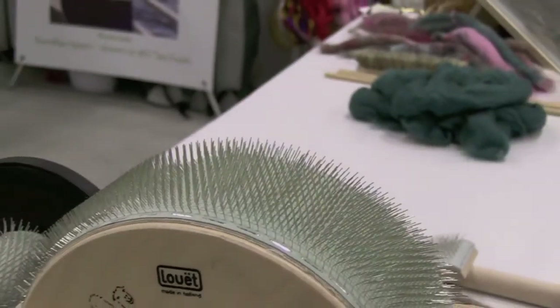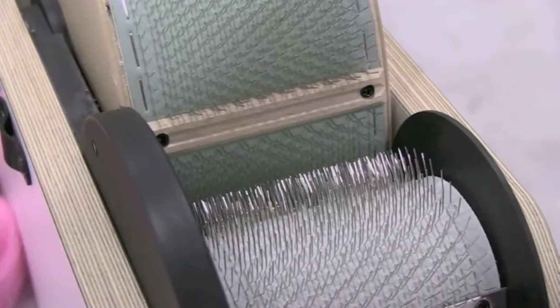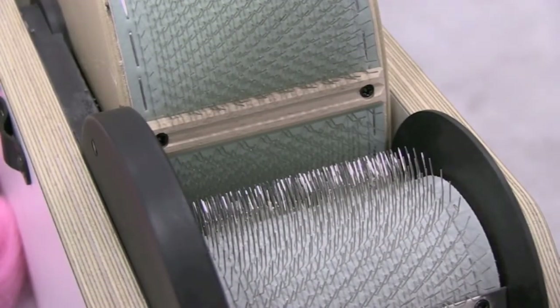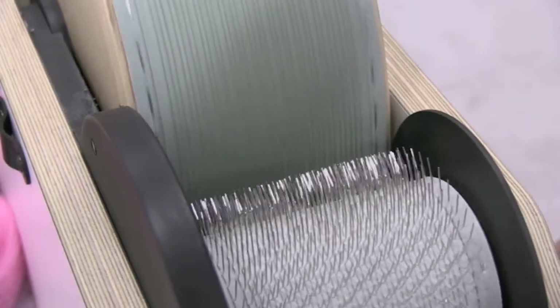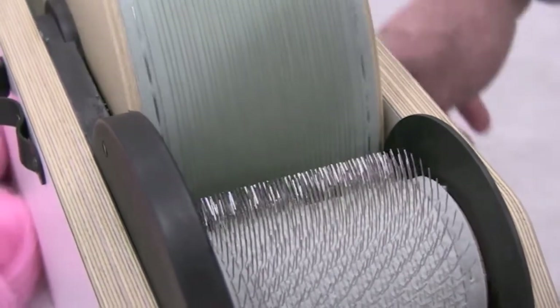Its extra-long teeth allow you to effectively process twice as much fiber as a carder with shorter teeth. The teeth are designed to flex in the direction of the carding action. This flexion makes it easier to card and creates less wear and tear on the fibers.